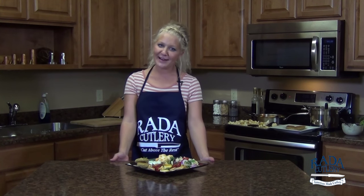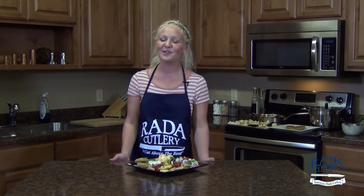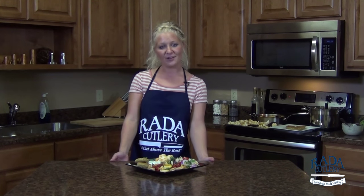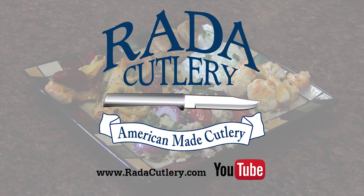Thanks again so much for joining me on today's episode of the Creative Cooking Class. Be sure to visit our website at RaidaCutlery.com and subscribe to our YouTube channel to get more recipes like this one. Thanks again.